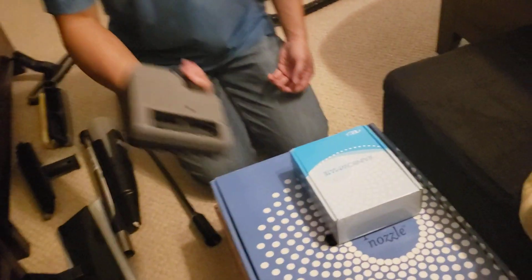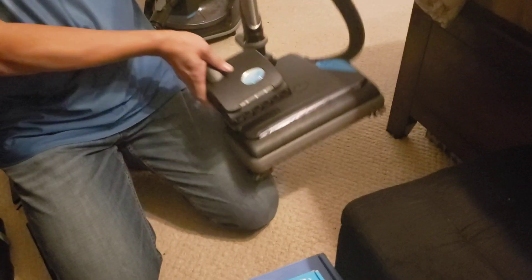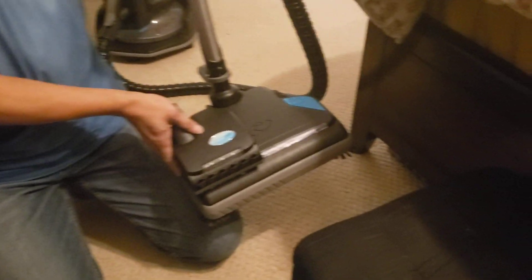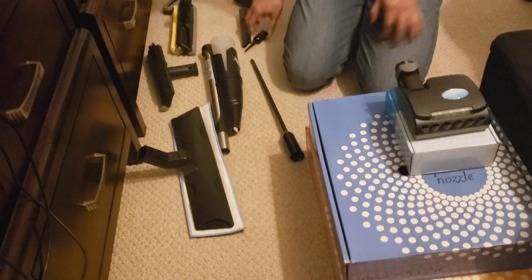It comes with a lot of accessories. This one right here — this little guy is good for stairs. It's pretty much like the big one, but less than half the size, which makes it really easy and light to carry on the stairs. It also comes with a bunch of little accessories.